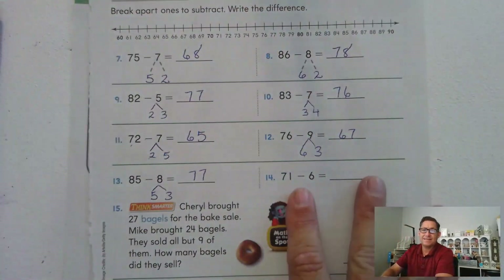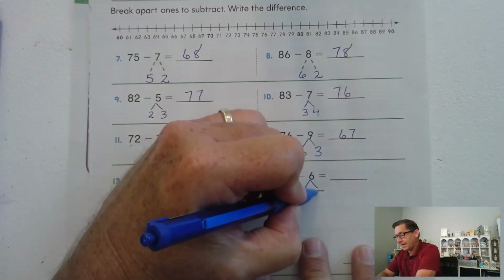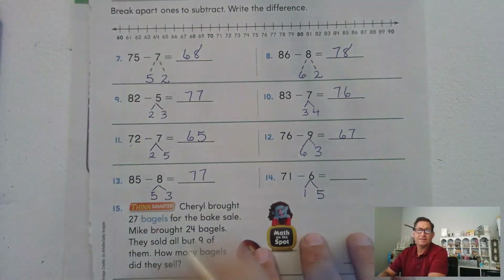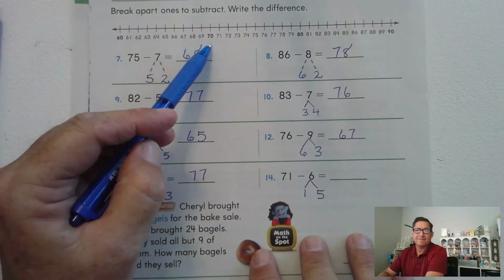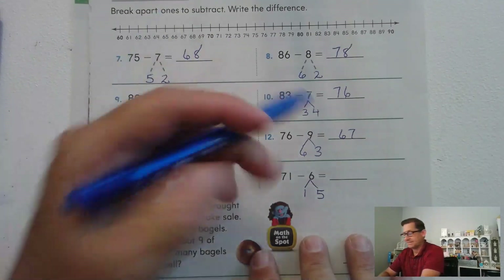71 minus 6: we want one of the addends to be 1. The other addend will be 5. 71 minus 1 is 70, and now subtract 5 from 70 — one, two, three, four, five — 65.